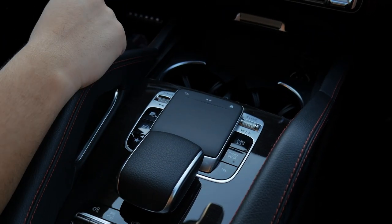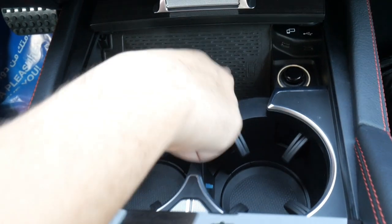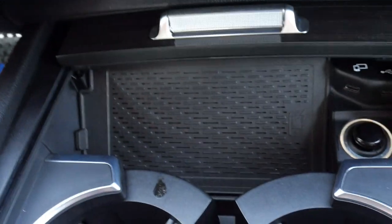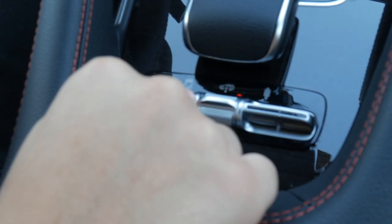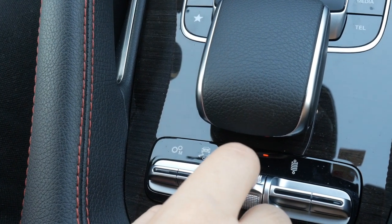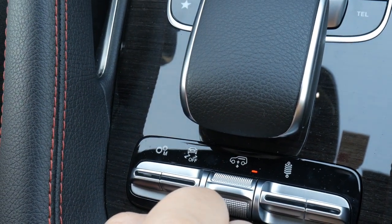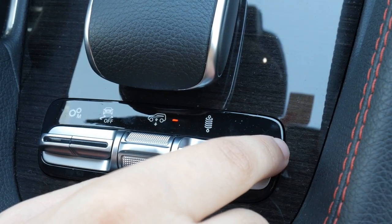Moving on to the cup holder area: you can have your drink cooled or heated. Here you also have a wireless charger. Down here you have these shortcut buttons — you can control the gearbox, traction control, you can raise the car, and lower it. Next to that you have the suspension button, and then the exhaust button. Pretty simple and predictable, which makes sense. You also have the secondary main controls there.